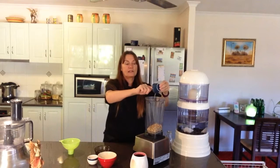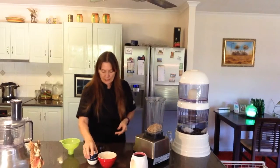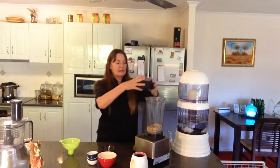The salt always helps with the flavors of what you're making. With the water, you can have a thicker cream if you use less water, and a thinner cream if you add more water, depending on what you want to use the cream for. Especially if you're spreading it on sandwiches or using it as part of a dip, you would want it a lot thicker. So we'll just blend this up.